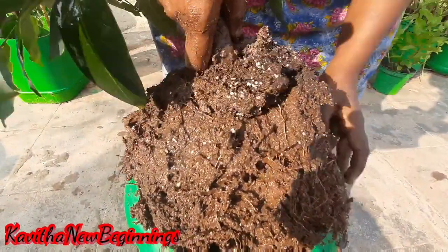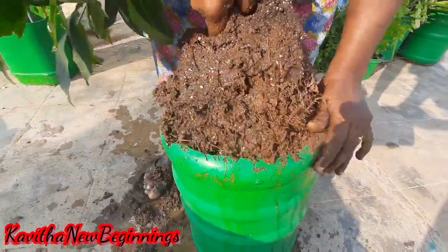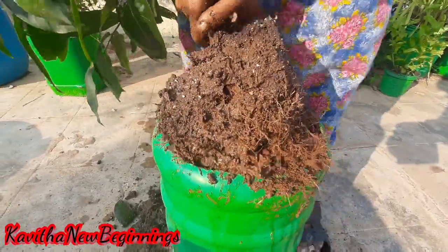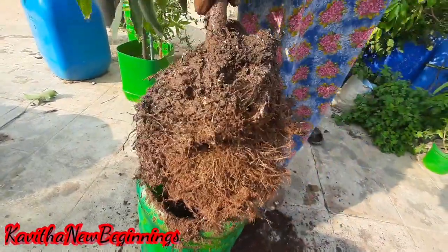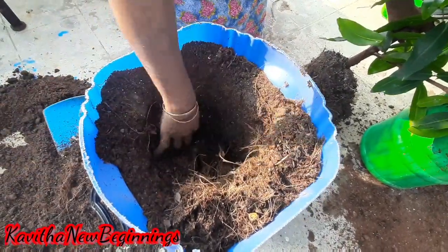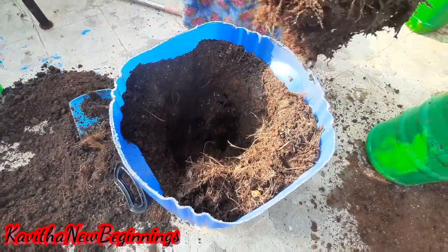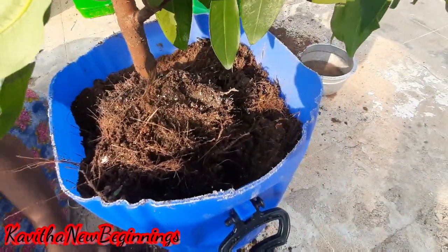We just need to do the repotting. Put the water on the side and place it in position. Fill up the water on the side.